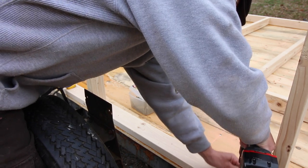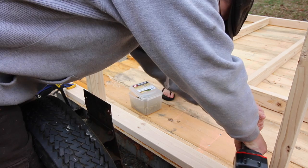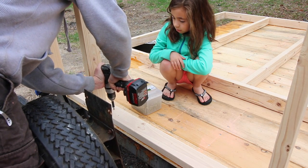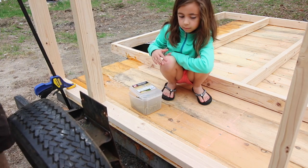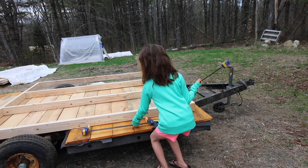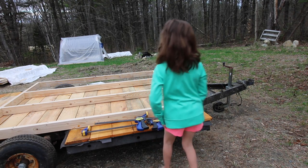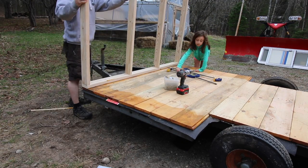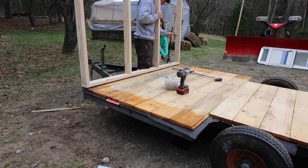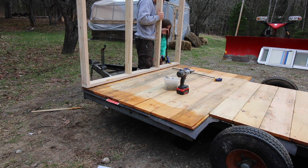We're just screwing into the floor for now. I'm just gonna do a couple of screws so that way if we gotta move it when we go to square it up, we can. That should be good for now. Hold your little trigger — awesome.